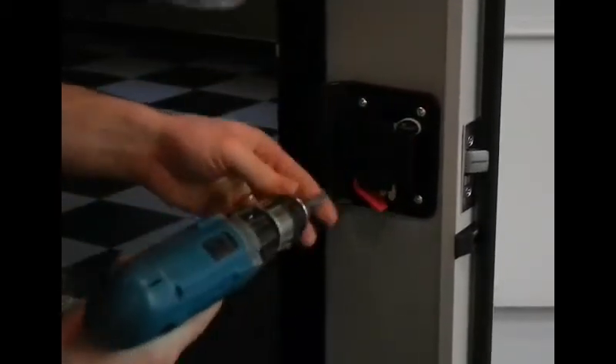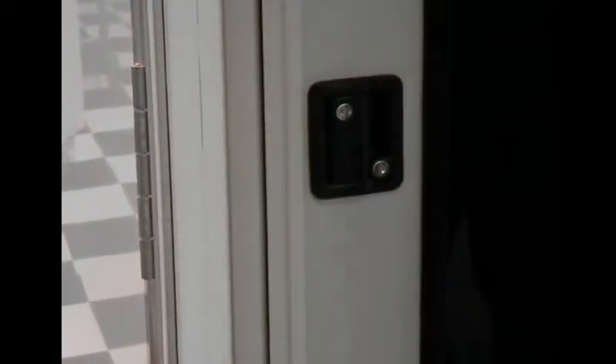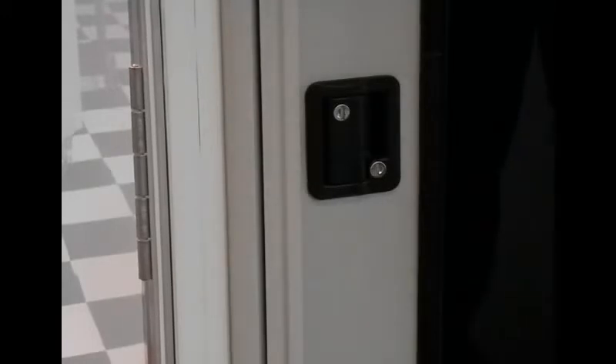Then close the door again and check to make sure it looks good. That's how to install a travel trailer latch in a Challenger entrance door.